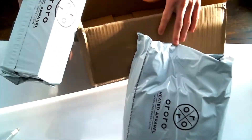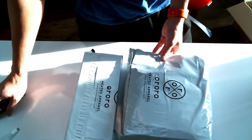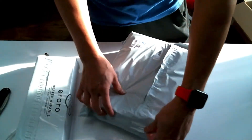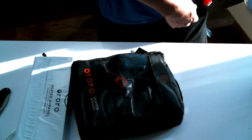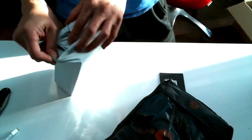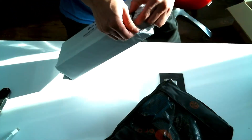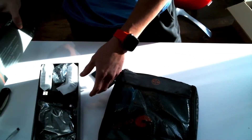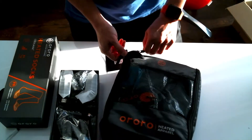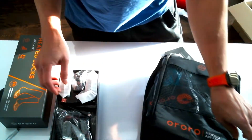Heated socks and heated vest. Let's check this out. Not bad. Actually looking forward to the heated socks more than the vest. Let's take a look. So let's do it one at a time — let's look at the socks.